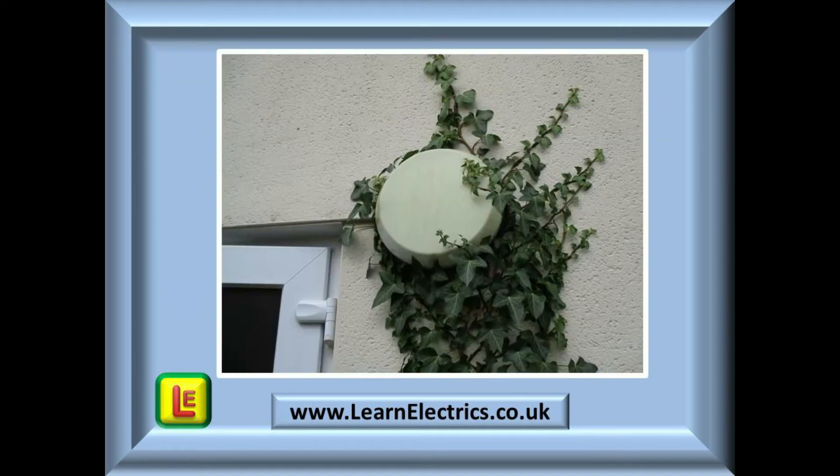An outdoor luminaire is shown here. It will be exposed to all that the elements can throw at it for 365 days a year, for maybe 10 or 20 years. It could be hot and dusty in the summer, and stormy weather may bring lashings of wind-driven rain. Plant life that grows around it should not be able to penetrate into the lamp area, and in the winter the luminaire could be covered in snow and ice for several days or weeks.